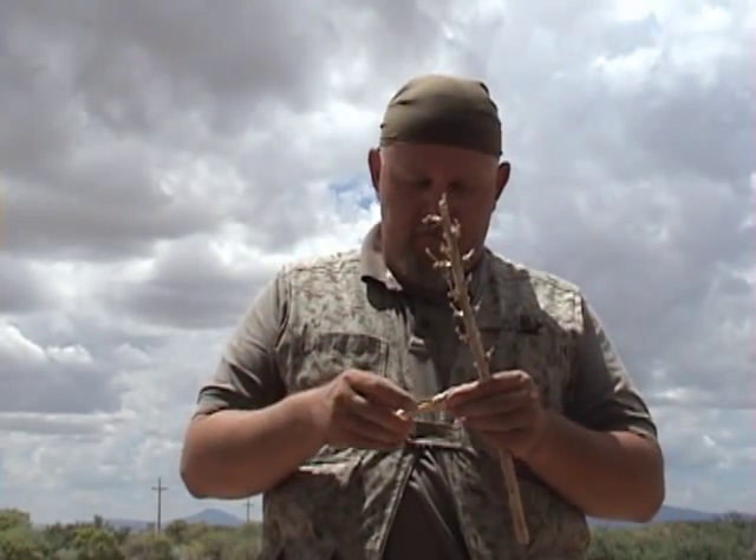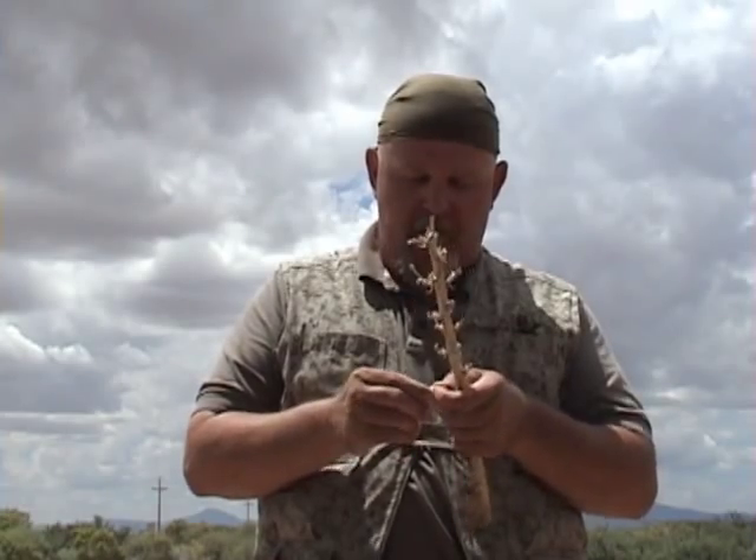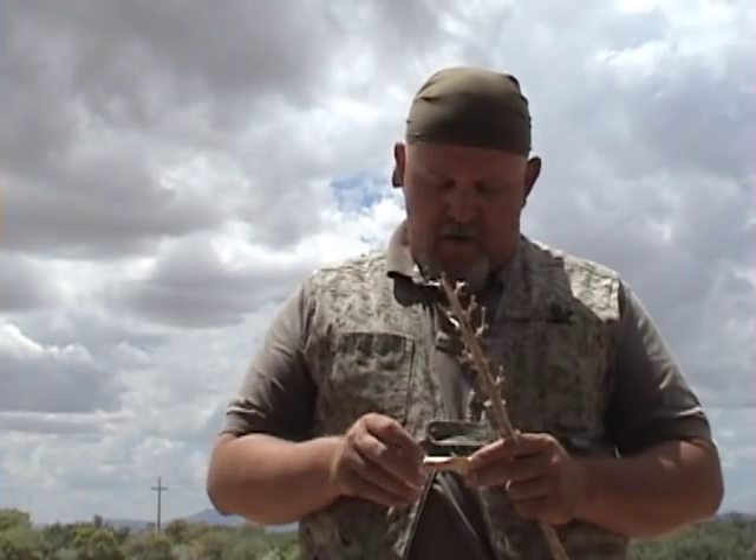What I'm going to do on this episode is show you how to make your own quail call when you're out in an emergency situation, or if you're just planning to make one for calling birds in when you're hunting. You can use this in conjunction with the box trap from one of my other episodes if you're trying to catch quail — use this quail call to call them in and get them closer to your traps.